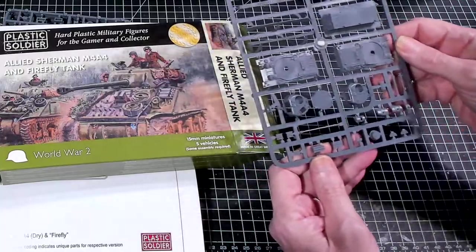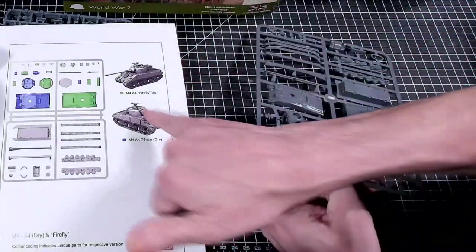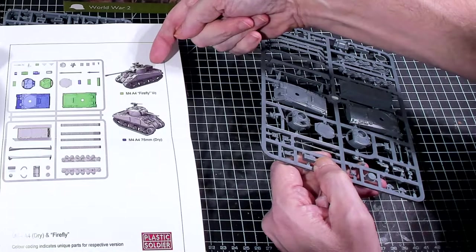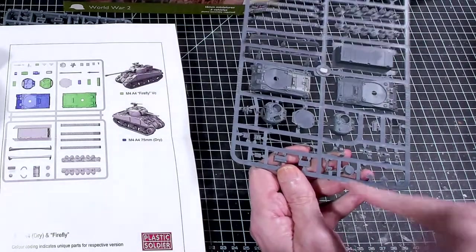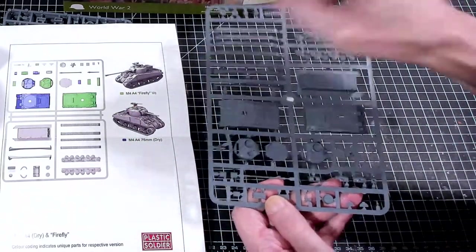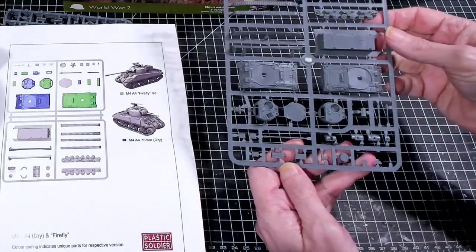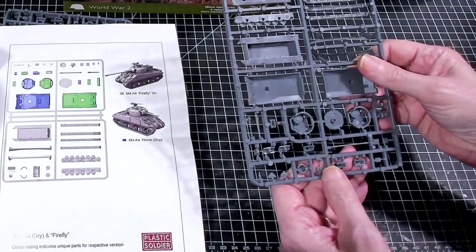On the Firefly, you're supposed to have these boxes on the back of the turret, but they're not in the same place as shown in the instructions. You've got one box up top and these two other boxes are probably the other pieces. It's a little confusing, so if you didn't know what you were doing you might get a little lost.